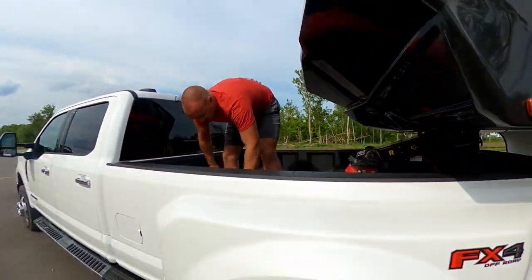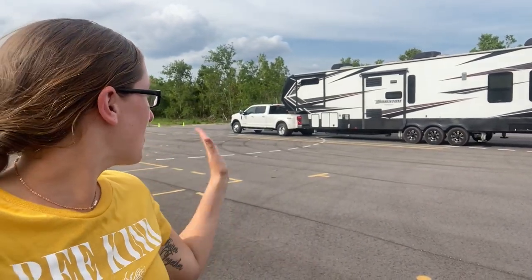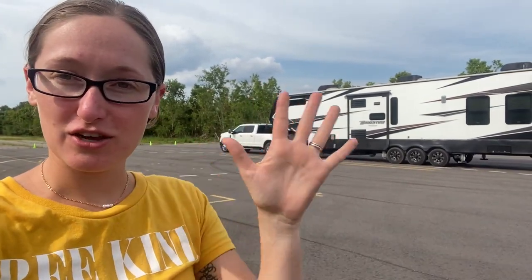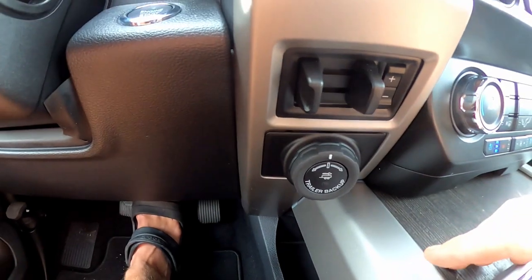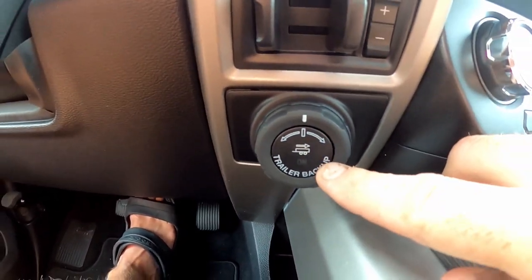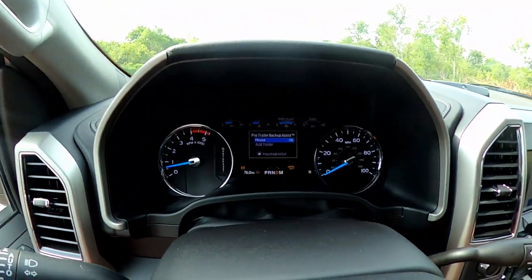Now our Pro Trailer Backup Assist is ready to go. Jeff is inside giving information and directives on what the backup trailer system is going to be doing, and I'm going to give some outside viewpoint so we can really see what he's doing. Now I've got the sensor installed on the actual pin of my fifth wheel. We're going to come down here and hit Trailer Backup — push that button and it's going to go to on.